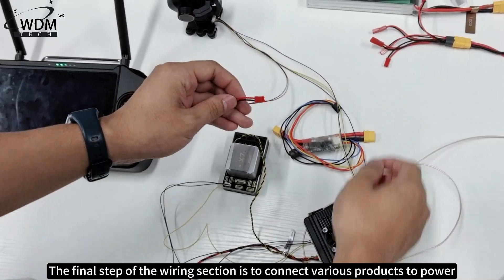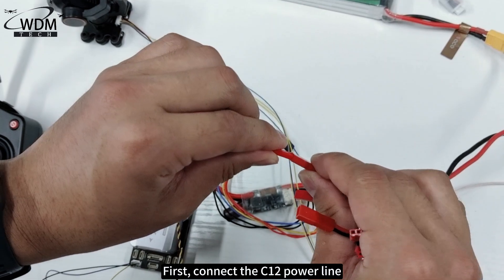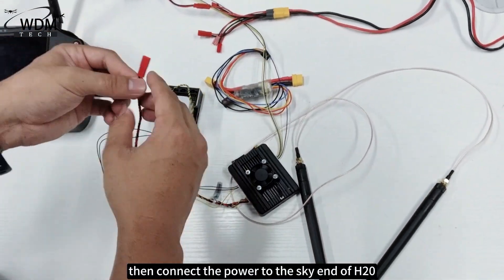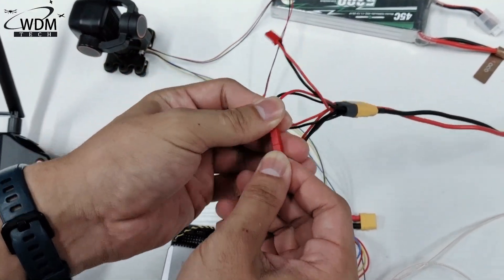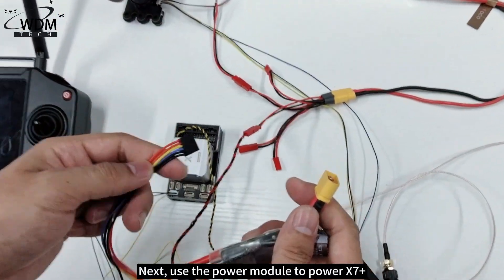The final step of the wiring section is to connect various products to power. First connect the C12 power line, then connect the power to the sky end of H20. Next, use the power module to power the X7 Plus.